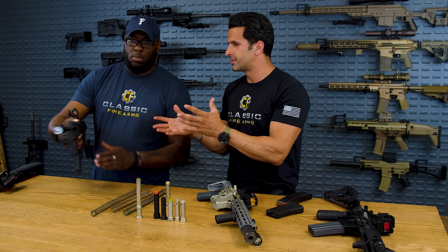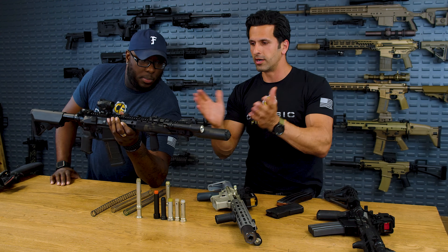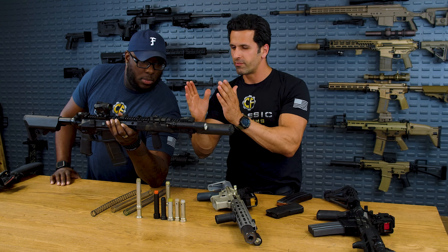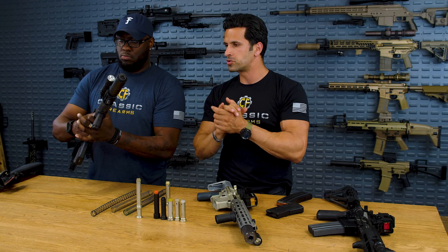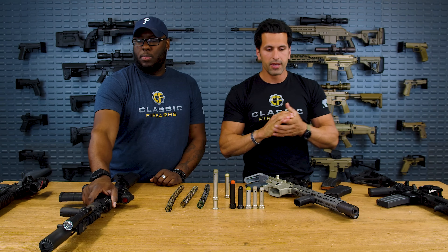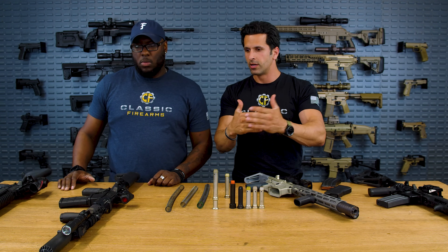There are also intermediate gas systems. This is a mid-length system, but Mark 12 from Daniel Defense has something basically between mid-length and rifle length — and it's just super soft shooting, tuned the right way. Those are the gas block locations and distances.